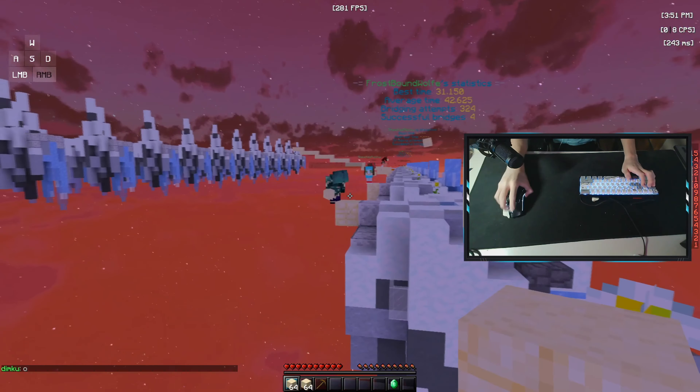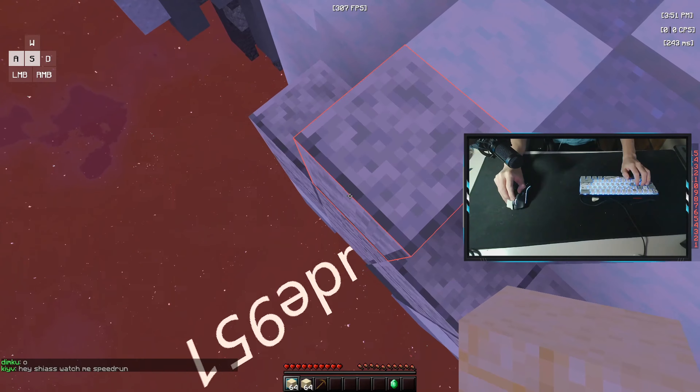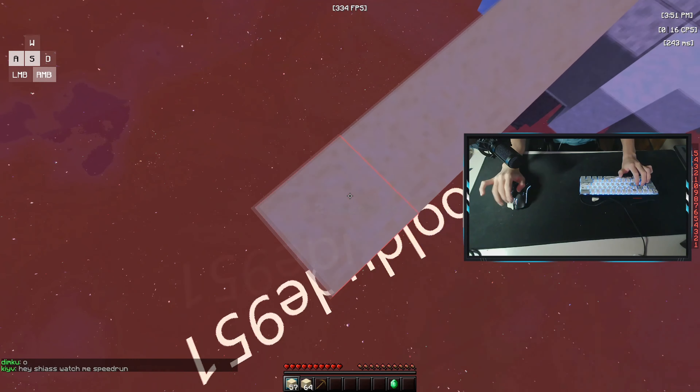Here are some NC Play HD clips with some hand cam. The clicks feel tense at first, but you just need to break the mouse in a little bit.